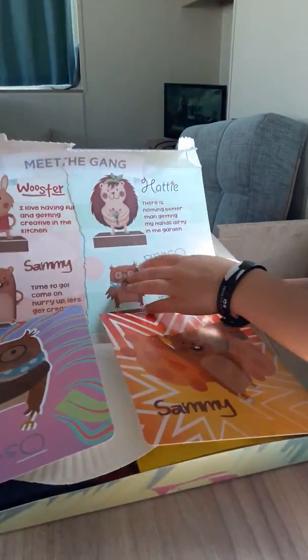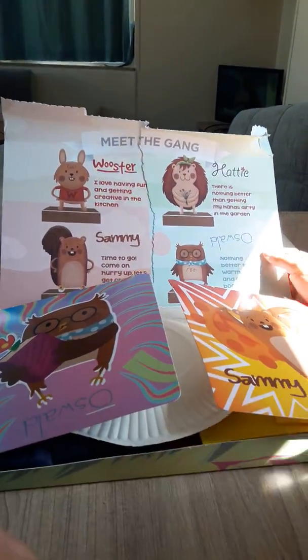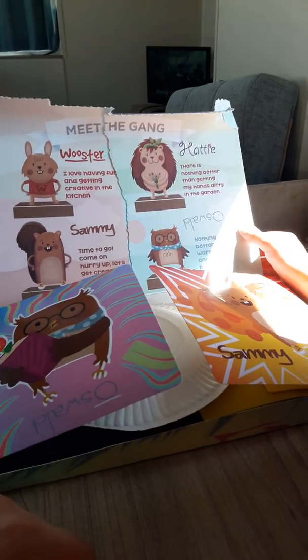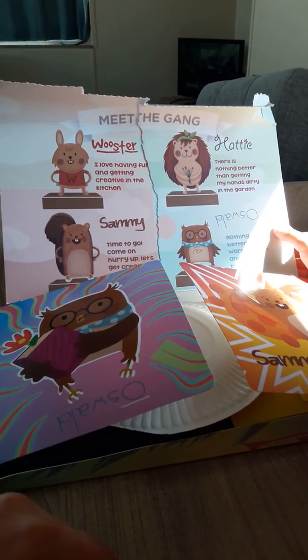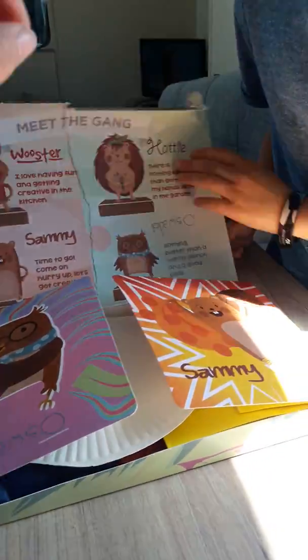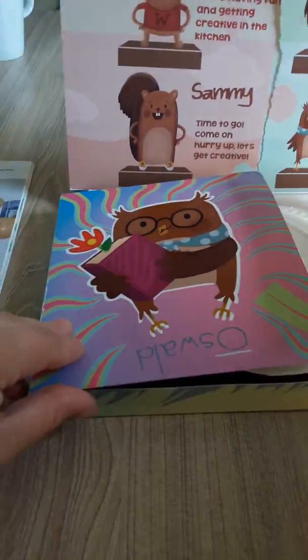Open it up. So inside it says 'Meet the Gang.' Very colourful, isn't it Jack? What do you think? First impressions? Worcester, Hattie, Sammy and Oswald.